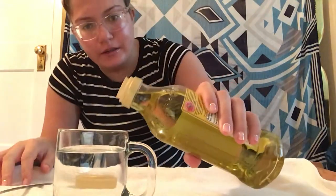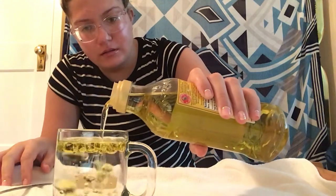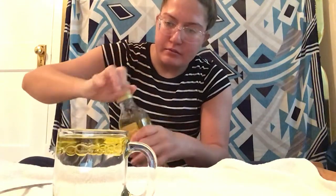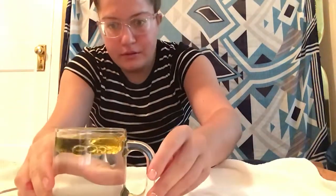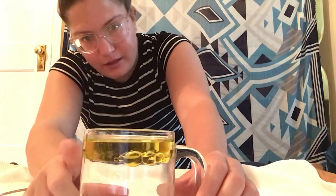All you do is add a little bit of oil. Look — you see the bubbles in there? All the oil floats on top of the water because they're made out of different thicknesses. So the oil sits on top of the water because it's thicker than the water.